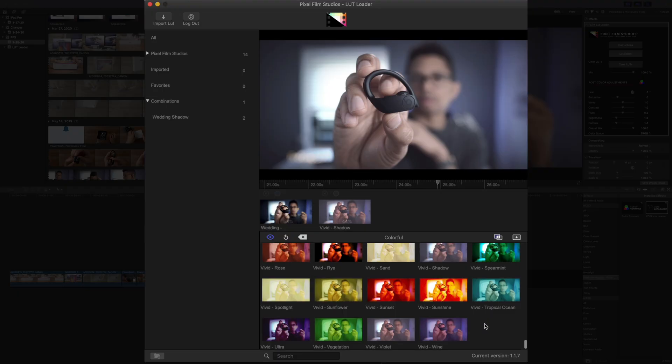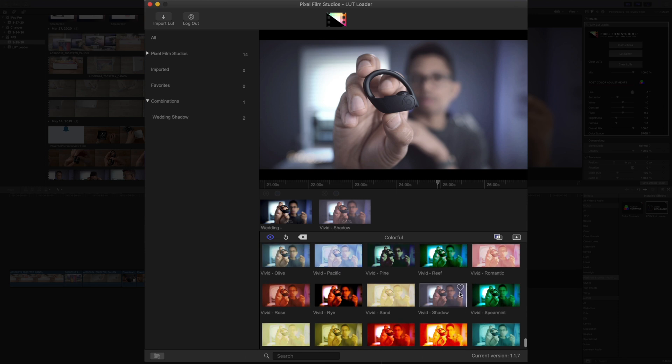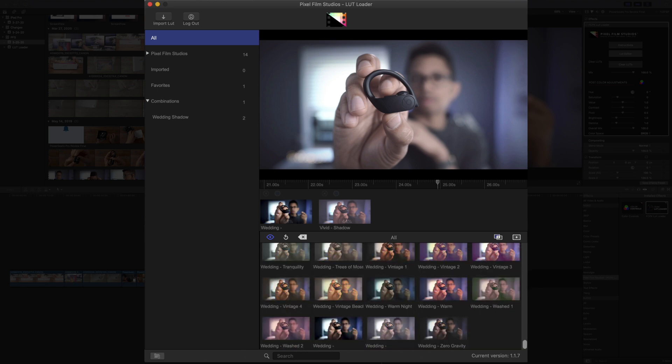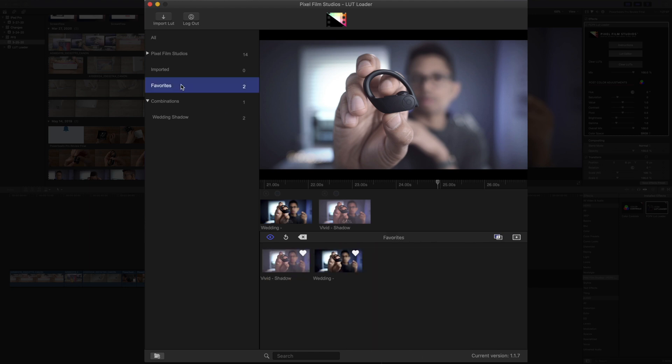If you stumble upon a LUT that you know you're going to want to use again in the future, you can favorite it just by clicking the little heart icon in the upper right-hand corner. We'll find one more LUT — go to our all section and heart the wedding LUT. Now if you go to the favorites category, you're going to find the LUTs that you saved as favorites for reference later.